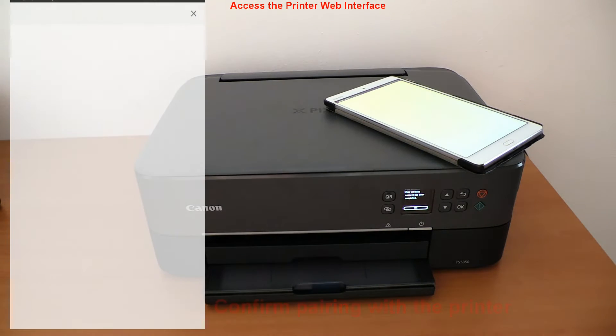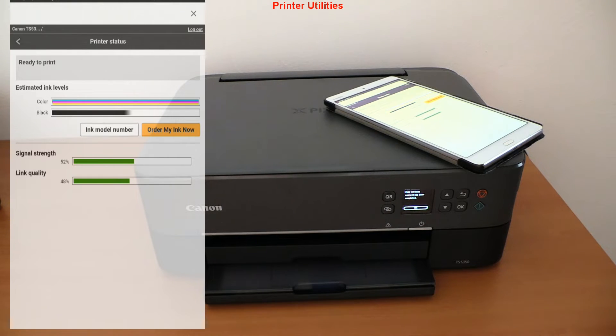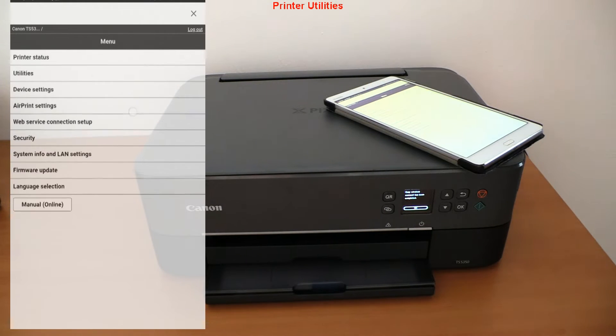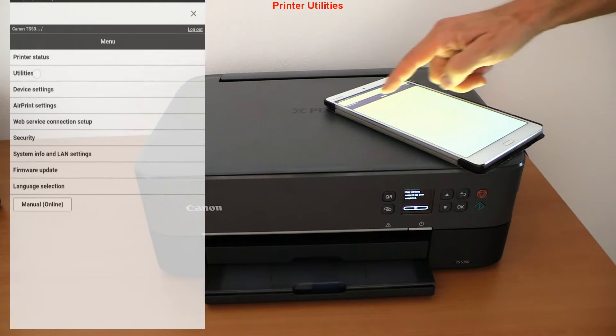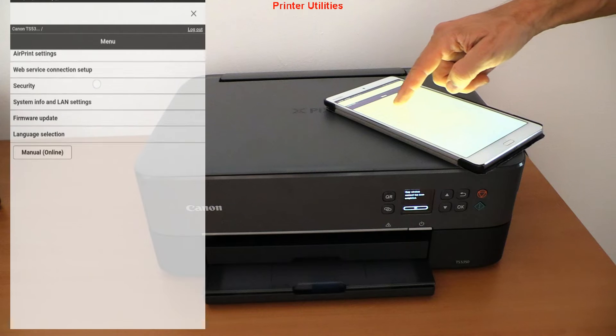Now I get to the printer utilities, which is the PIXMA web interface. You will find several settings including print head cleaning, firmware upgrade, network settings, and access down to the manuals.